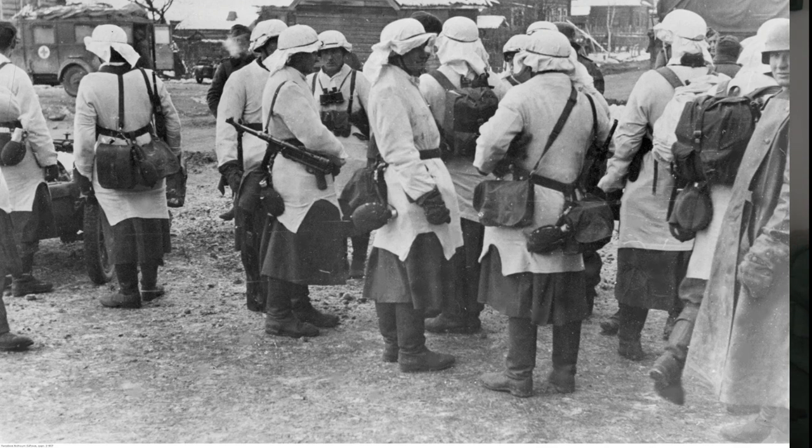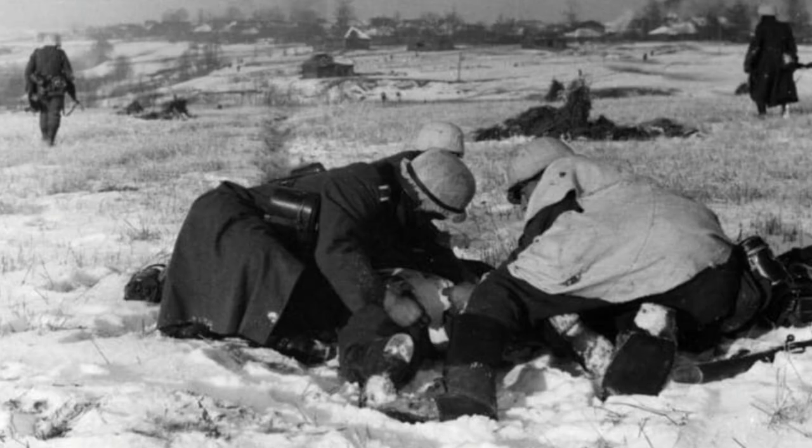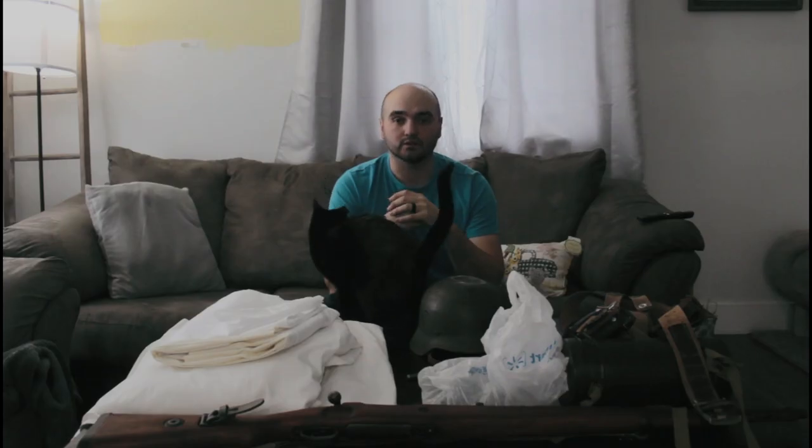So a lot of them were making makeshift things. They'd steal bed sheets, curtains, pillowcases — basically anything that they could that was white. And then they would fashion that over their helmets, over their tunics and their mantles.